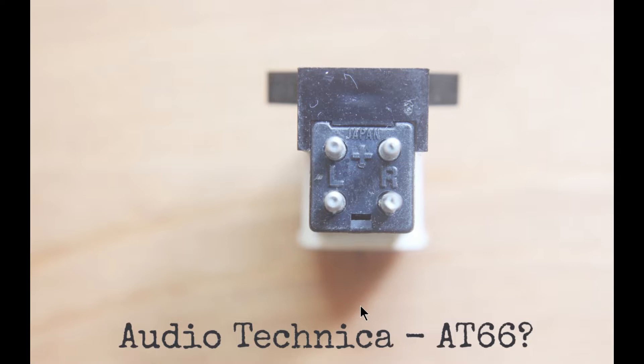Let's look at the back of some common cartridges. We'll be talking about Shure cartridges, and the Stanton 500 is a very common cartridge used for playing vintage stuff. This is an Audio-Technica AT66 — very popular 30-odd years ago, plenty of them around still. It's got four contacts on the back: there's a plus sign, so these two are the positives, and at the bottom there's a negative sign, so those are the negatives. L and R for left and right are self-explanatory.